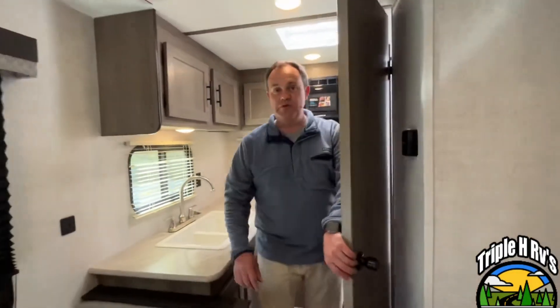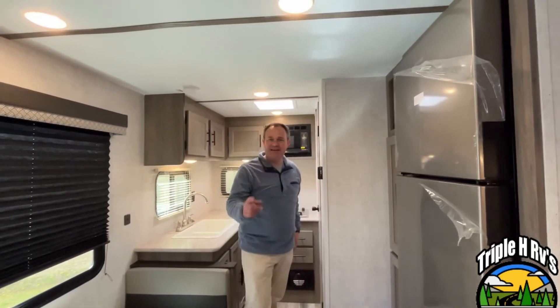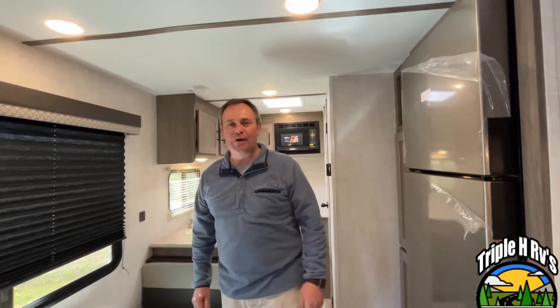All right, folks. If you like this travel trailer, the dealership's information will be down in the description below. And, like always, if you just found our channel, go ahead and subscribe and follow along with us. Thanks, everybody.